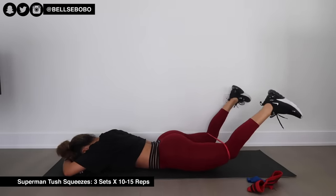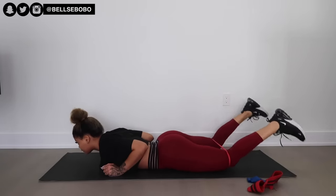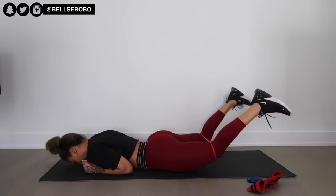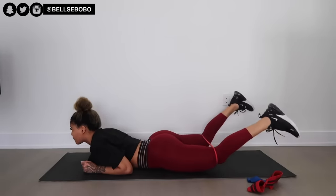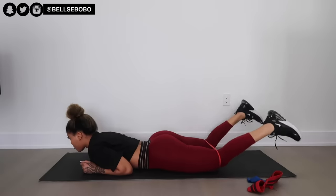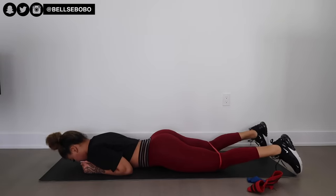I was debating whether to include this next one, but it's actually funny. Comment below if you ever just randomly squeeze your butt while sitting on your bed! When you do these, make sure your legs are spread apart a little bit, then squeeze and bring your legs up. You're really going to feel it in your glutes. Comment below if you feel it and what you think about this exercise.